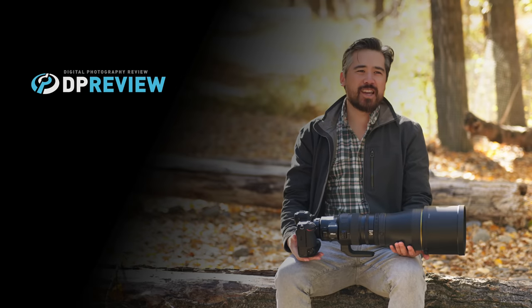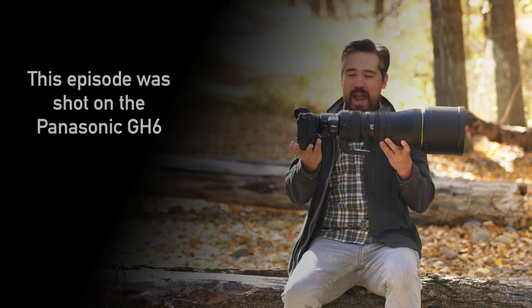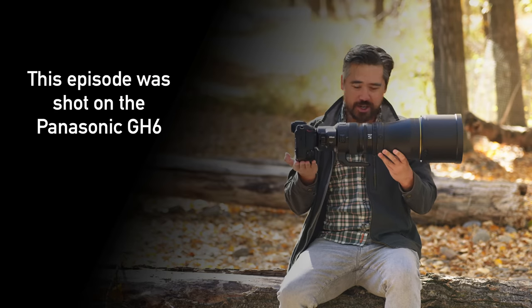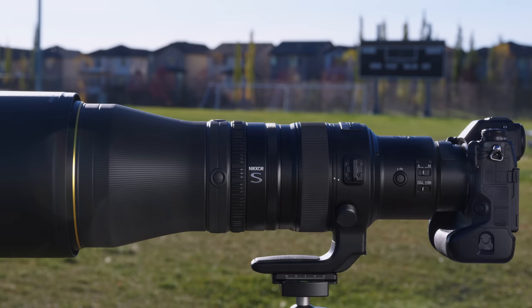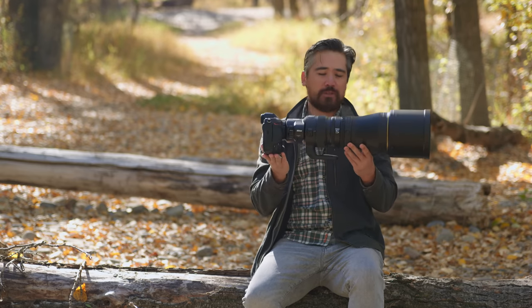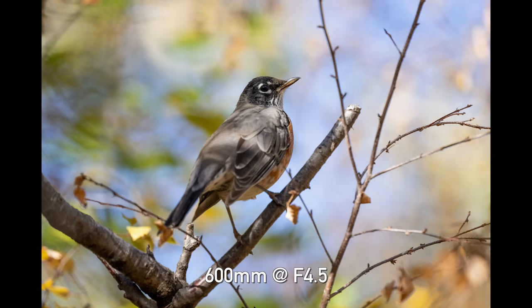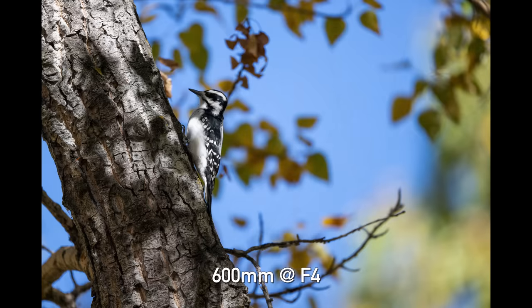Welcome back, DPReviewTV viewers — or should I say DPReviewTV viewers, because we have a preview today for you. We have the brand new pre-production Nikkor Z 600mm F4TC VR. This is definitely a professional wildlife super telephoto lens. We're out in the park today just getting the animal shots for you. Being a pre-production lens, we're not going to have a full sample gallery, but we are still going to have photos we can shoot for our video today. I think there's still going to be a lot we can test that you will find useful. So stick around — let's get to what this lens can do.